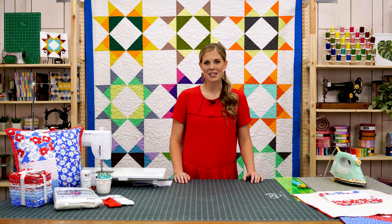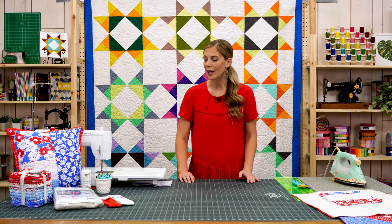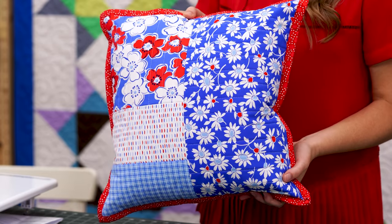Hey everybody, it's Misty from Missouri Star Quilt Company, and I have a really fun tutorial to share with you today. We are going to make the quilt-as-you-go pillows by June Taylor. They're really simple.